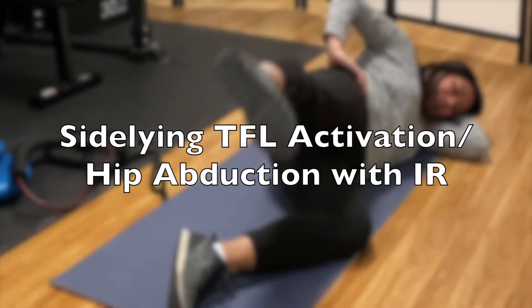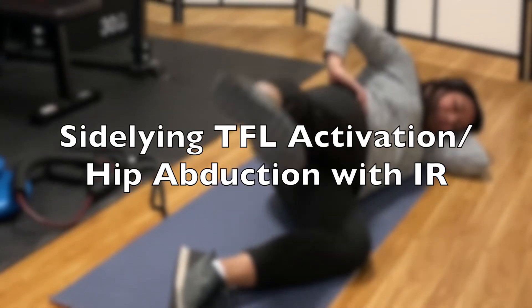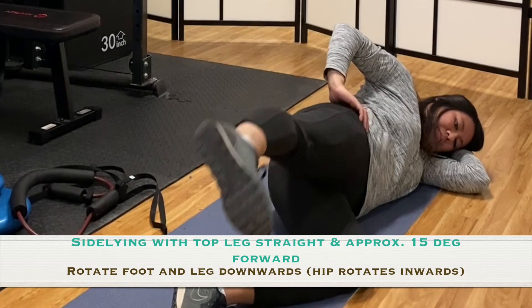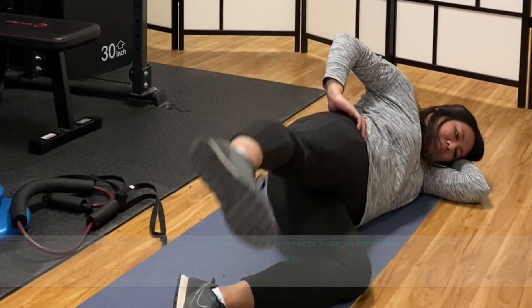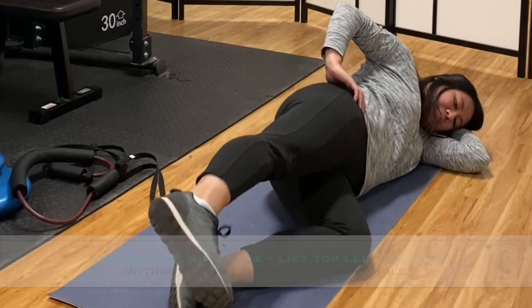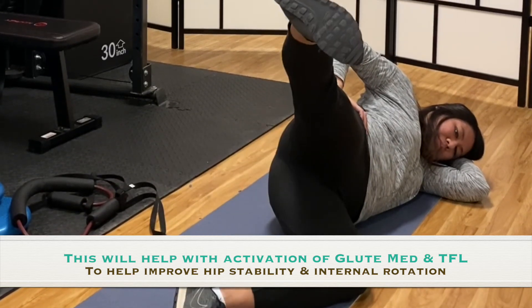The second exercise is TFL activation, which is another muscle on the anterior side of your lateral hip for hip internal rotation. Rotate your foot downward first, then slowly lift the leg up while maintaining that rotation in your hip. This will help improve both hip internal rotation and stability to help promote a better rotation in the swing.